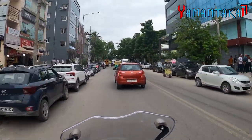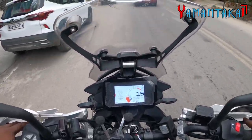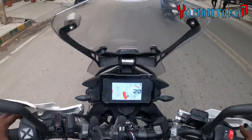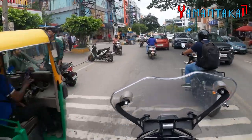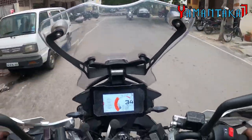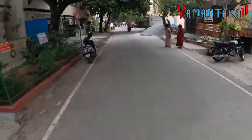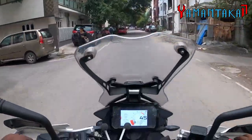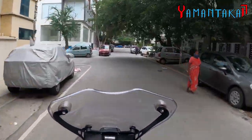You know, in the lower RPMs it's kind of uncomfortable on a normal stock ADV, but in this it's so calm and composed and ready to attack. It's like brilliant. Really brilliant.